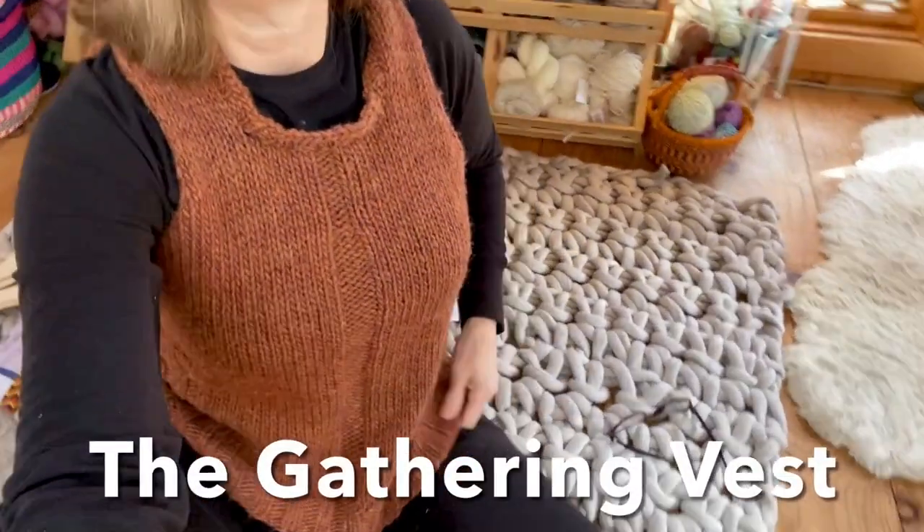I am wearing a new design called the Gathering Vest — I wanted to show it to you.